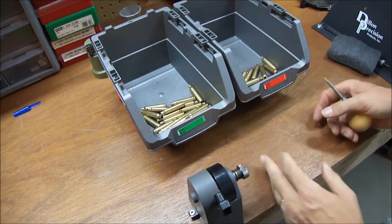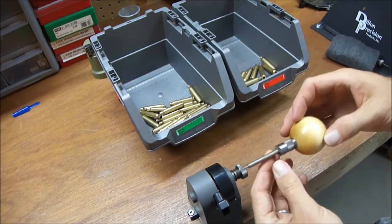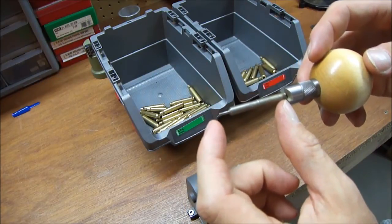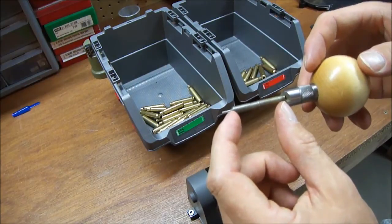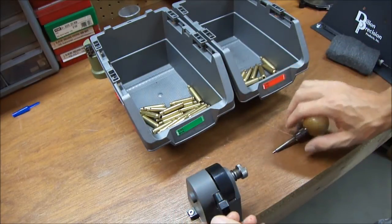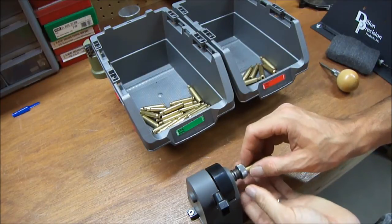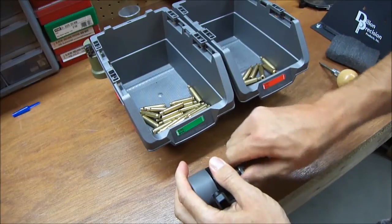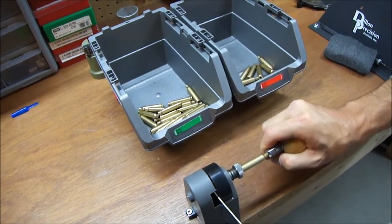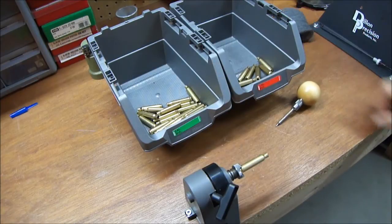A very nice budget option for trimming is the Lee Zip Trim, along with the Lee cutter with the ball grip. This here is a case length gauge set to 1.75". Lee sets theirs to 1.75", which is right in the middle — 1.76" is the maximum, 1.74" is the minimum. The whole setup was less than 30 bucks and it works really well. You just get the case set in there square, put your ball cutter in, and usually one pull is enough.